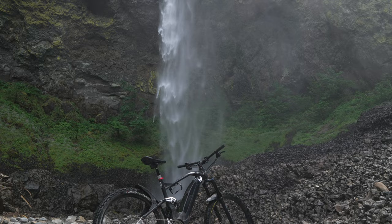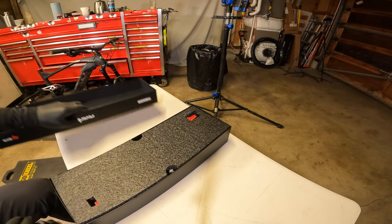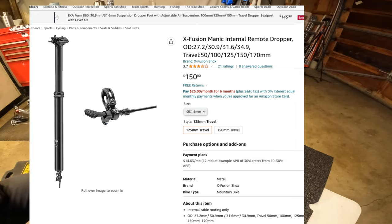This bike over there is an Italian Fantic bike with a semi-externally mounted dropper post cable, so I went for the Axis dropper post. If you're anything like me, you're curious — what is the difference between $150 and $850?